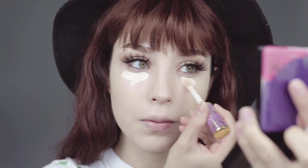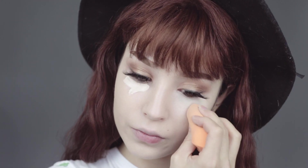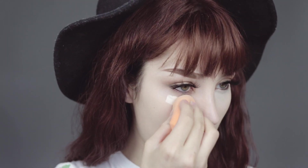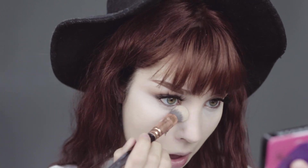Applying Tarte Shape Tape underneath the eyes. I actually ran out of NARS creamy concealer, or I would have preferred to use NARS. This is the sad moment I find out that I have a pimple — cleaning the concealer.